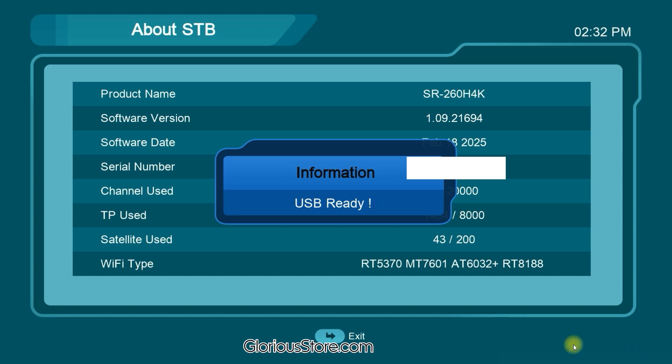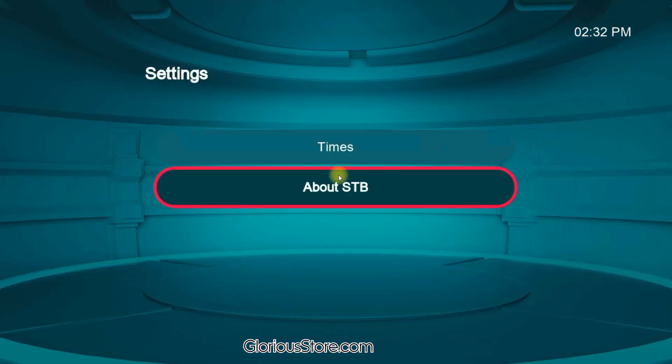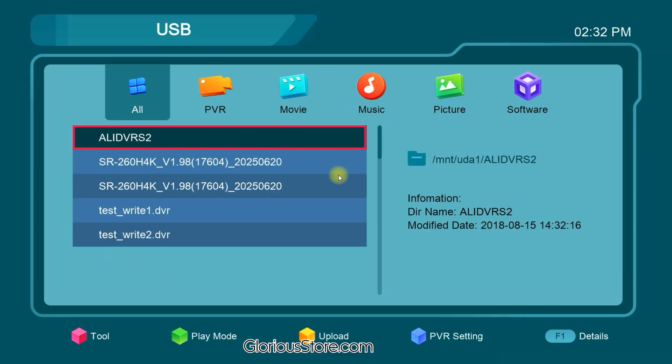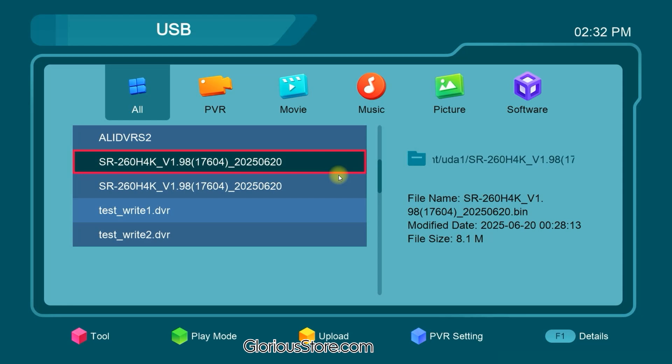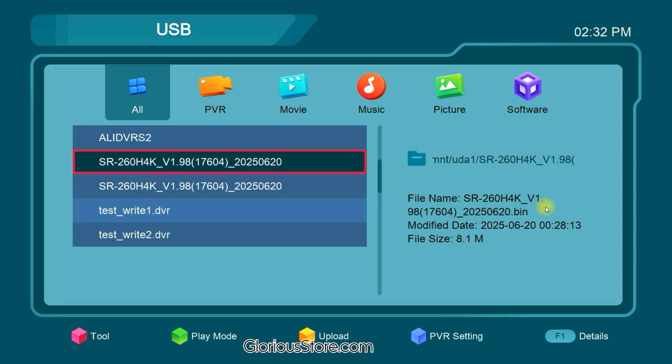The USB has been plugged in and it is ready. Let me go to the Menu, then Media. Here you can see there are two files of the same variant — one is a BIN file showing the .bin extension, while the other is a ZIP file. I need to open the BIN file to update the receiver.